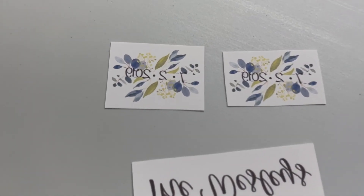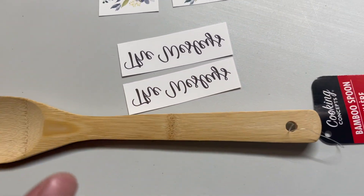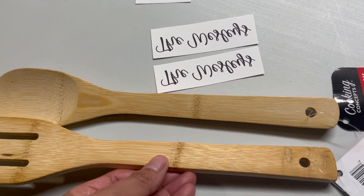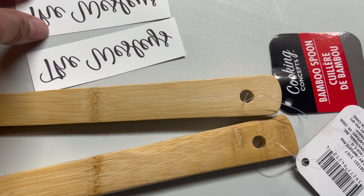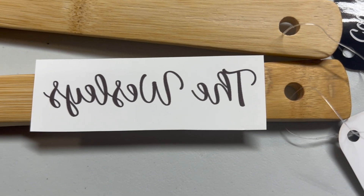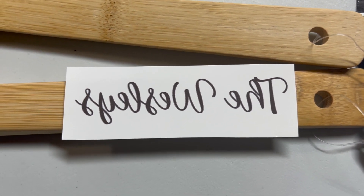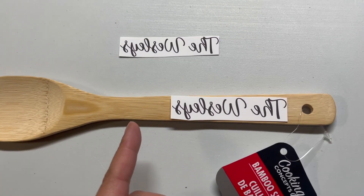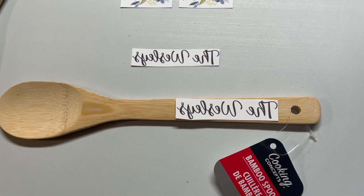I have them all cut out, and I'm going to trim one up a little bit. We're going to see how they look on the spoons, then sand the spoons down really well, and then paint the handle white. I think I'm going to sand from about here down and paint from here down. Let me get this cut out, then we'll go ahead and sand the spoons. I'm going to go about right here down, and then paint it — I'll show you guys the paint and we'll get started.